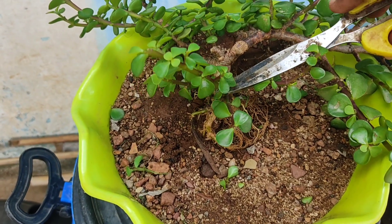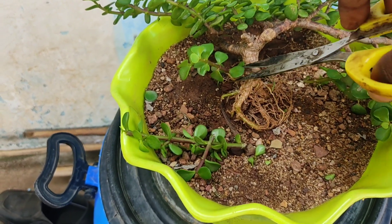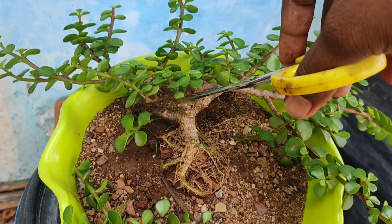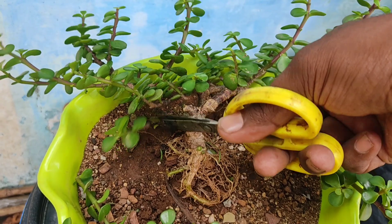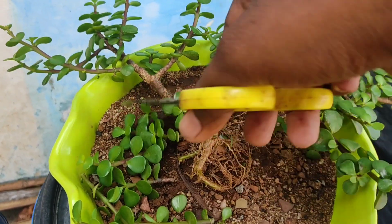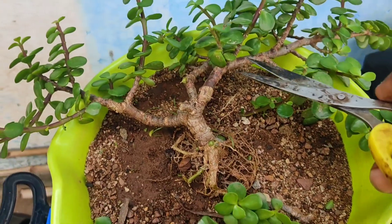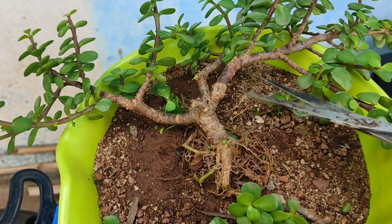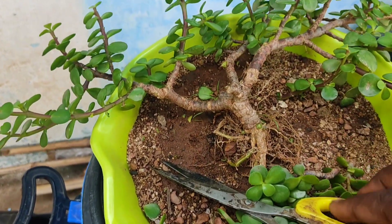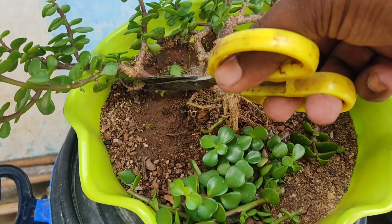For clear visibility of the main trunk, I will remove some of its branches. From these cuttings we can grow new trees, so don't waste the cuttings. We have to remove all the downward branches for a good look of our tree.